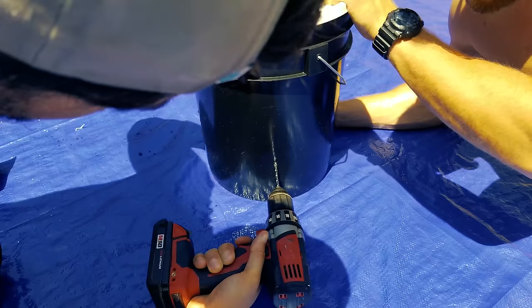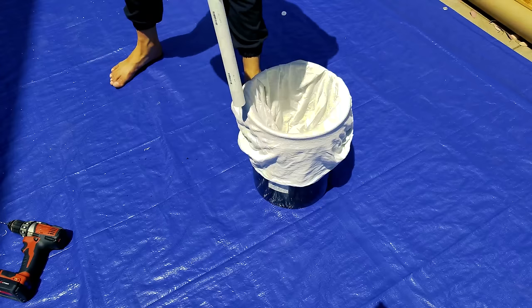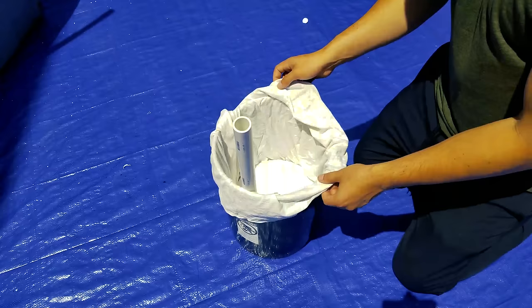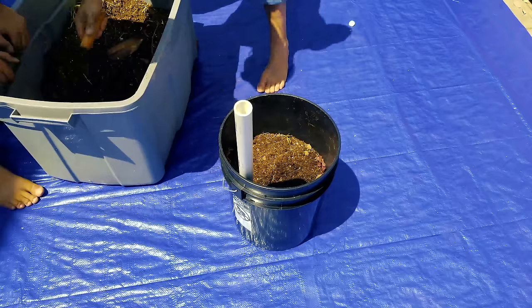Now we are drilling two drainage holes about a centimeter below the ring so that this will never overflow. Then we're putting on a 100% cotton old towel or old t-shirt, whatever you want to use, and sliding in our mechanism. Our supports are at the bottom, the lid sitting on the bottom, and then we're wrapping the t-shirt around and stuffing it into that center hole. Now we have our sub-irrigation section with wicking action installed perfectly.